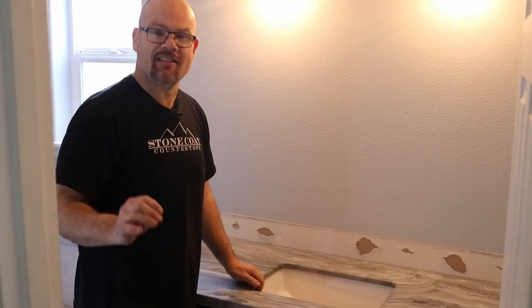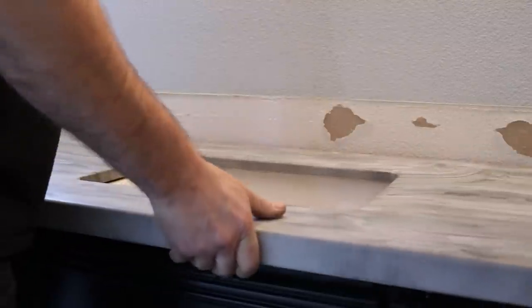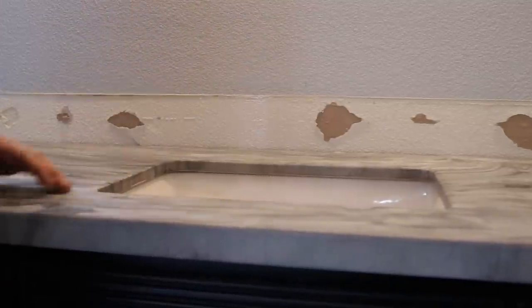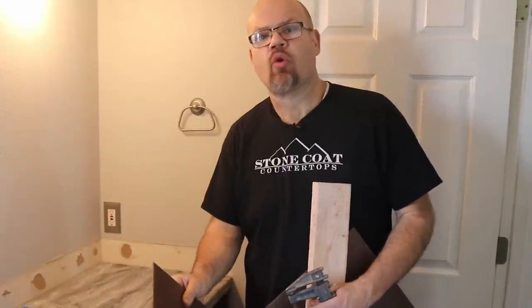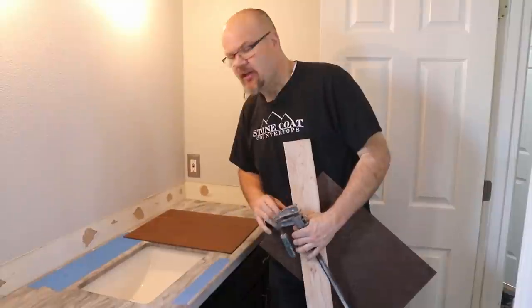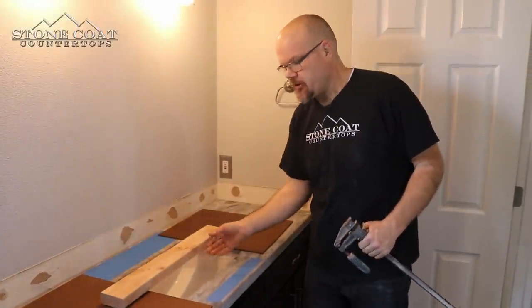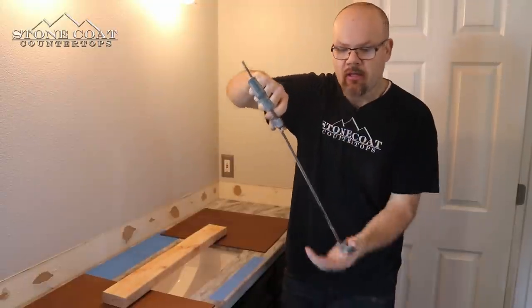I'm going to drill a hole in this countertop and install the faucet before we install the countertop, so that it makes plumbing the faucet really simple. Then we'll install the backsplash. Pro tip: to protect your counters when you drill your faucet holes or mount your sink, masonite is a great option you can lay on either side of the sink. If I was going to lift this sink and install it that way, I can put a two-by-four, run my clamp right through the sink hole before it's plumbed, and clamp it up to my two-by-four.